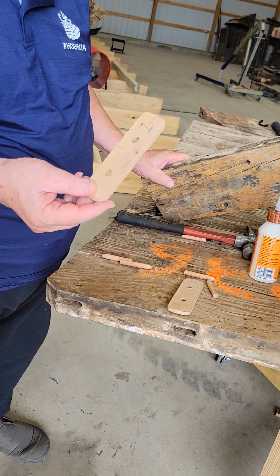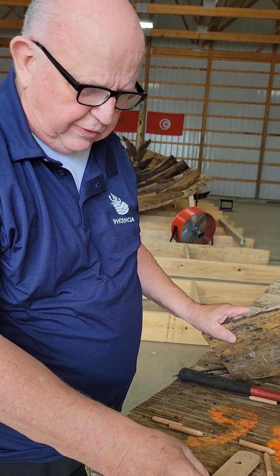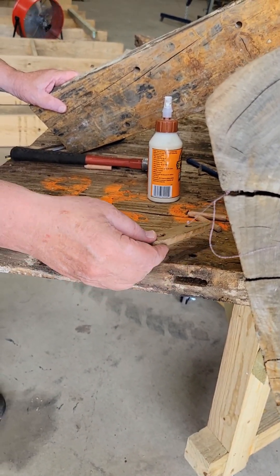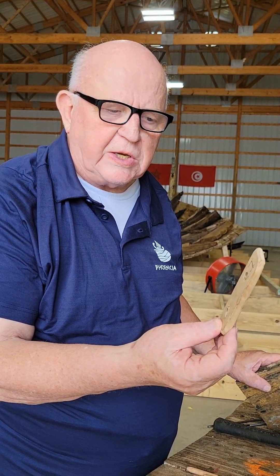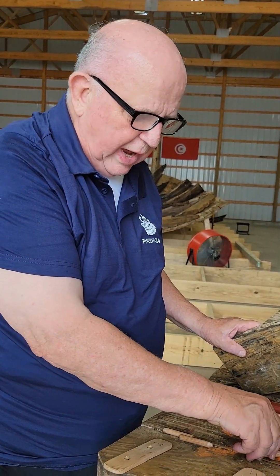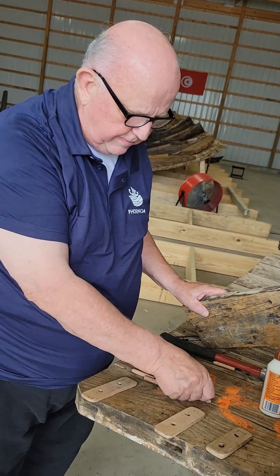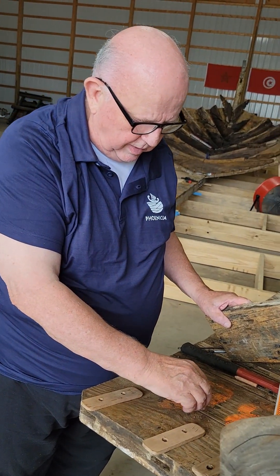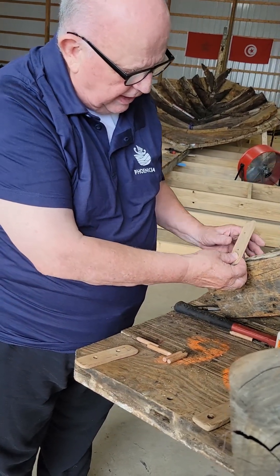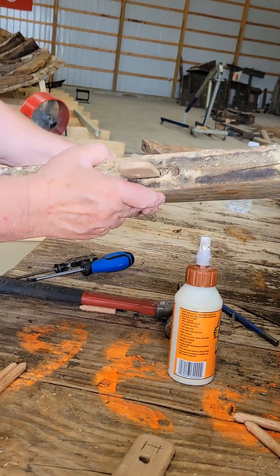It's a tenon. See that? That's made of European walnut. We have three of them ready to go. There are 7,500 of these tenons in the hull of the ship. There are two dials that go with each tenon. The joining of the planks — this goes inside there, and the dial goes there. This is how it holds together.